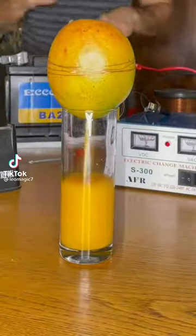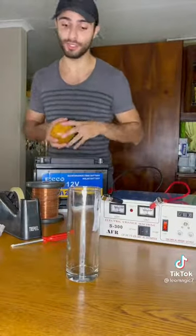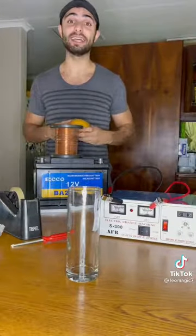I did not think that this was going to work but here's how I did it. First you're going to need a fresh mango, you're going to need an inverter, a 12 volt battery, some copper wire and some sellotape and we're going to build an electromagnet.